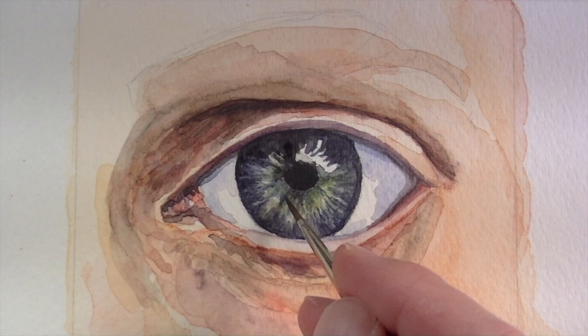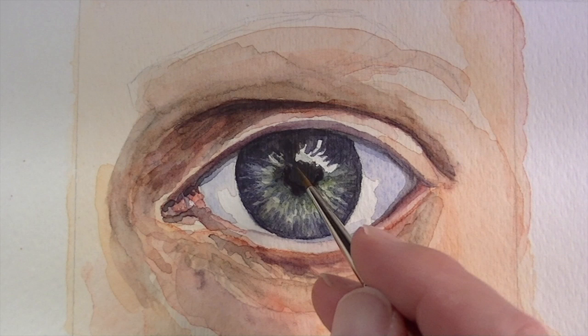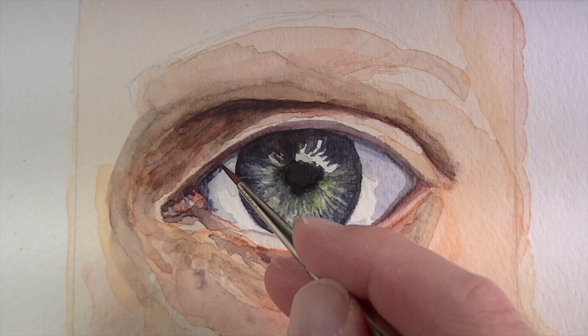Our ultimate goal is to have a full range of value in the painting — the dark darks, the light lights, and all the values in between. This is why it's important to push the darker values. With a bit of water added to the brush, I'm going to go around the edges of the pupil and allow that color to bleed out a bit, making it more natural and with a little bit less of a hard line.